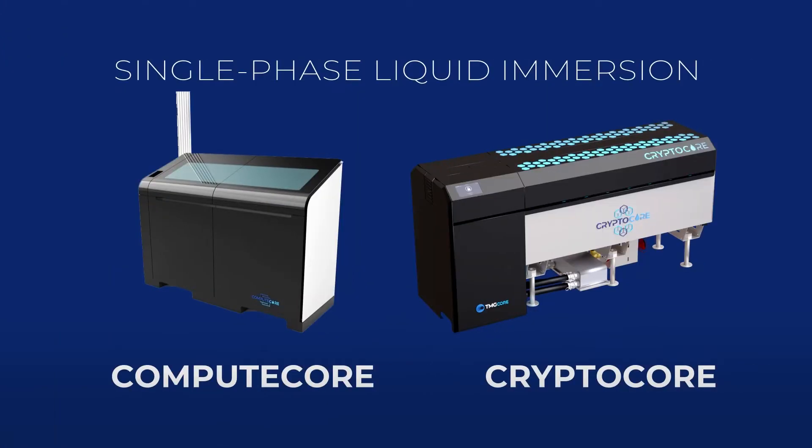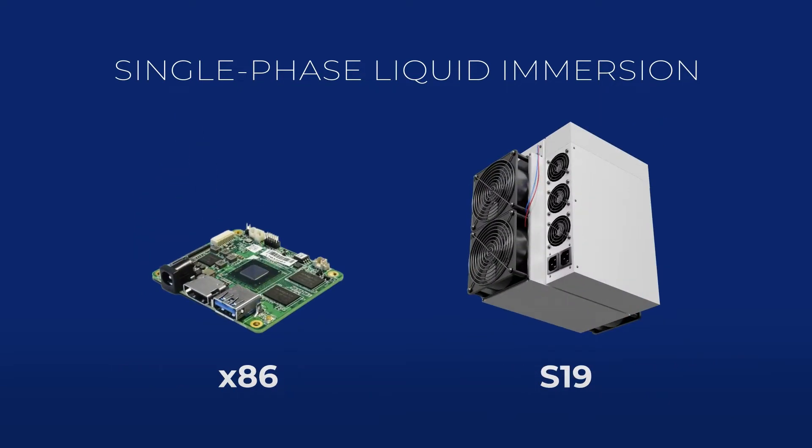On the single-phase side, we have both CryptoCore and ComputeCore. CryptoCore is obviously geared at our basic mining folks — people deploying S19s and Avalons. Our ComputeCore offering is geared at the x86 market.